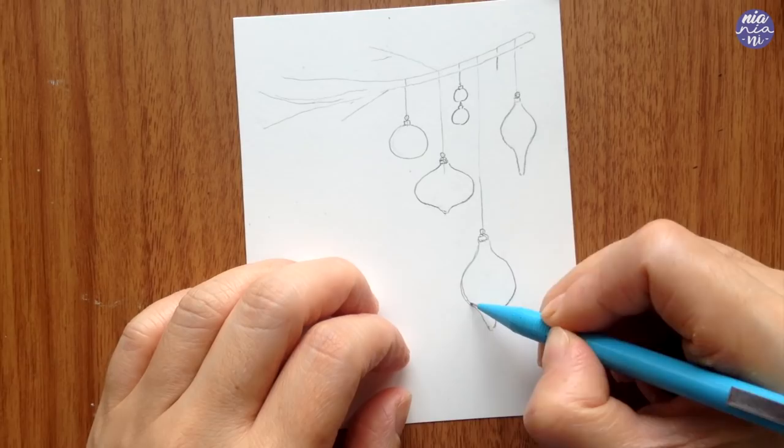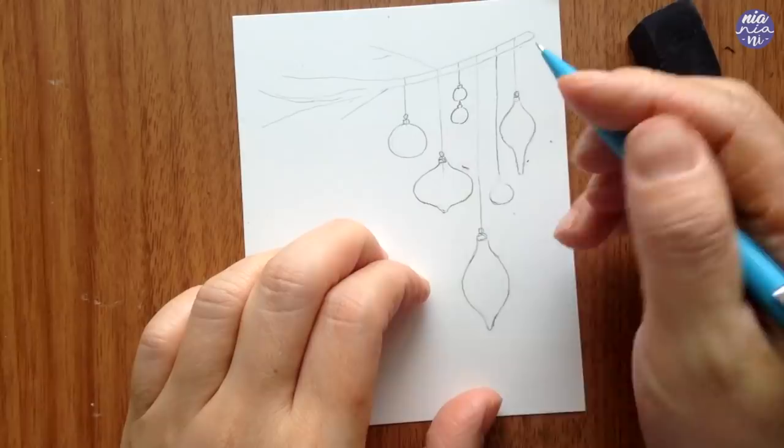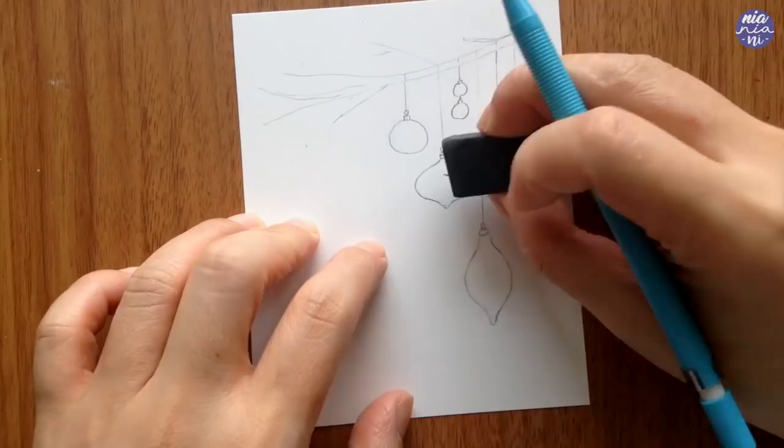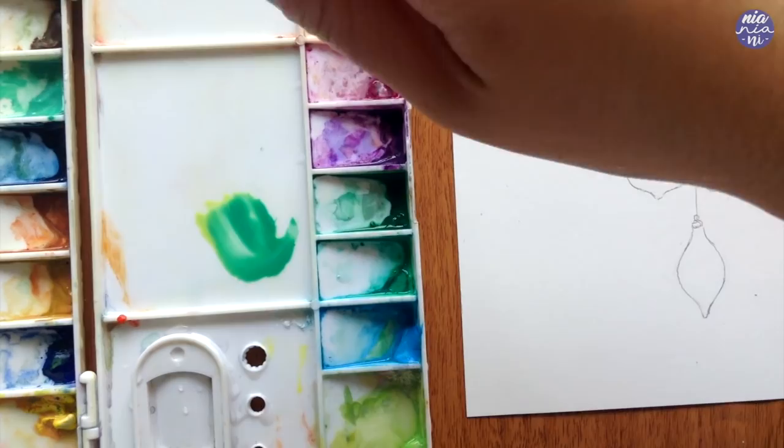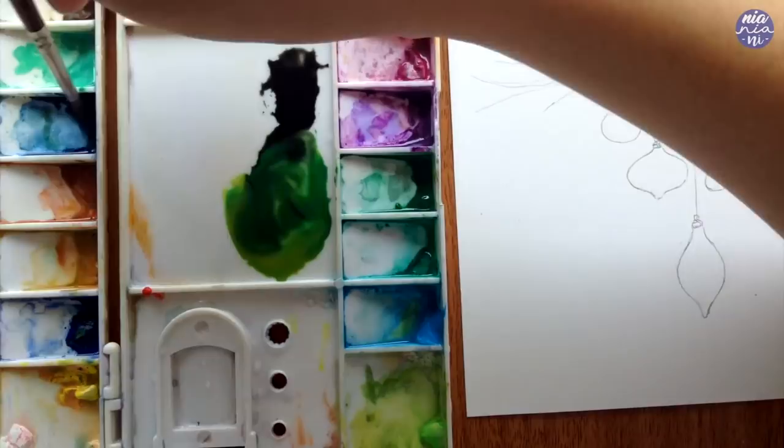Here I'm adjusting the placement of the baubles to give a nice random flow. This is why it's very useful to start with pencil first because those positions can be tricky to draw with pen straight away. I always try to get my pencil outline as clean as possible so it doesn't distract me when painting — after painting on top I won't be able to erase it, so I try to minimize visible pencil marks underneath the paint.